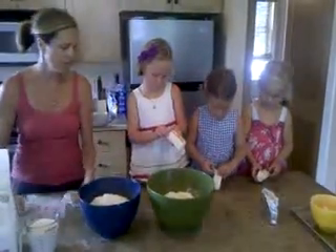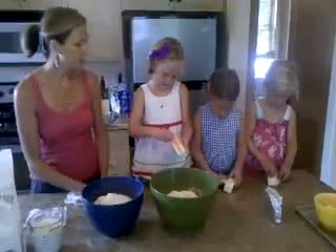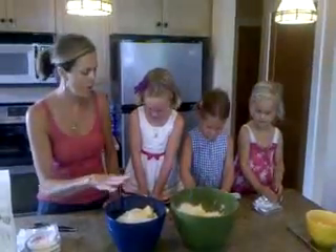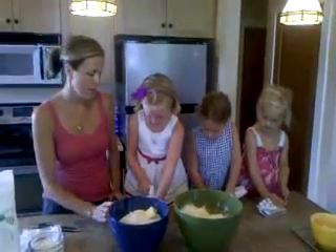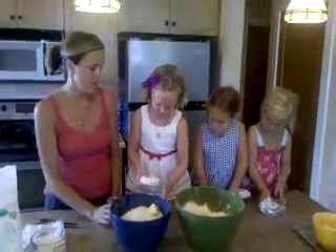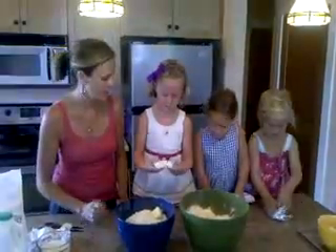In addition to butter, we also use cream cheese. Now we have the butter in, and the next step is to put the cream cheese. This is my mom's secret — not everyone puts cream cheese in their biscuits, but this is just a little extra insurance that it's going to be really yummy.